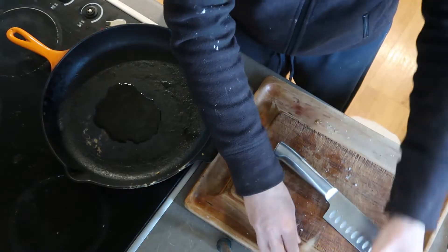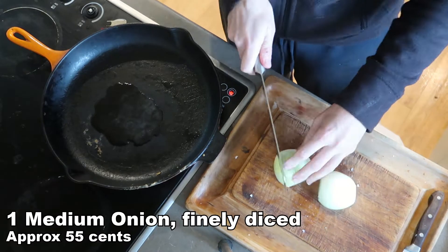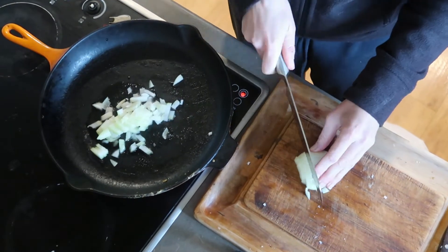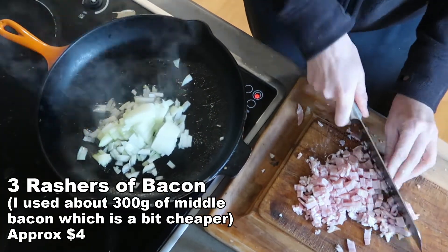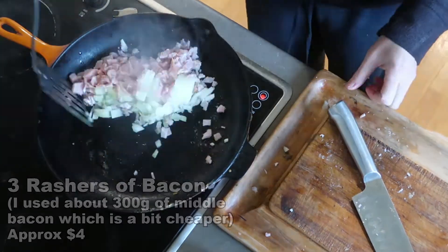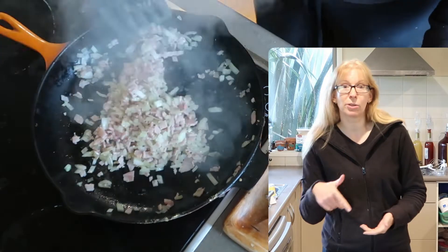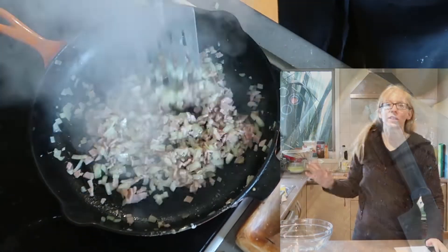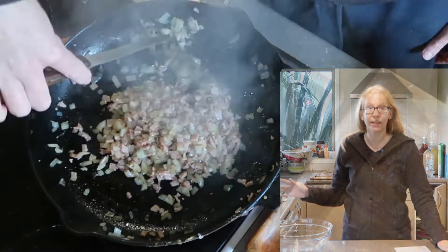I'm going to chop this up as finely as my sensitive eyes will allow me. This is actually a recipe that came from the Pack'n Save website, so I'll put a link down to that below as well. Just cook the bacon and onion until they're nice and tender, then put to one side for it to start cooling down.